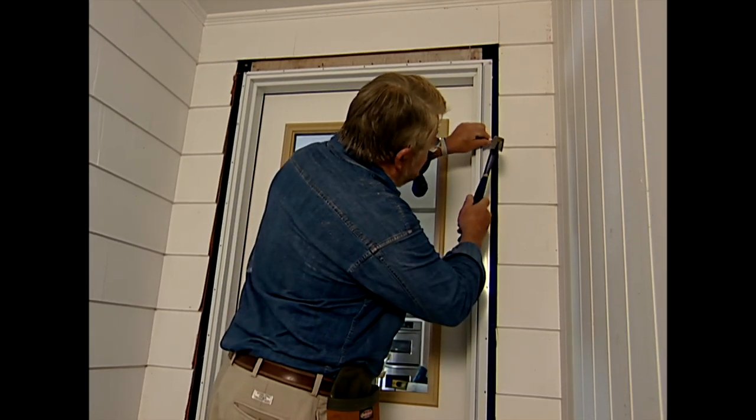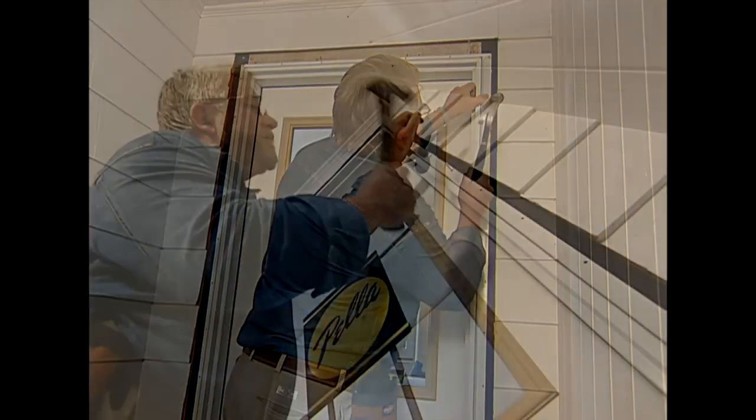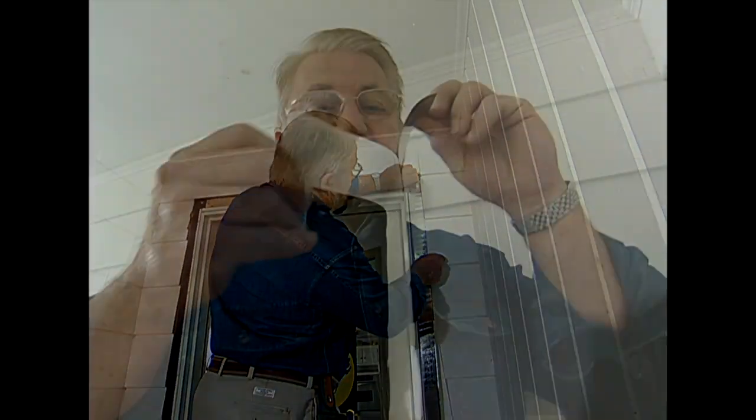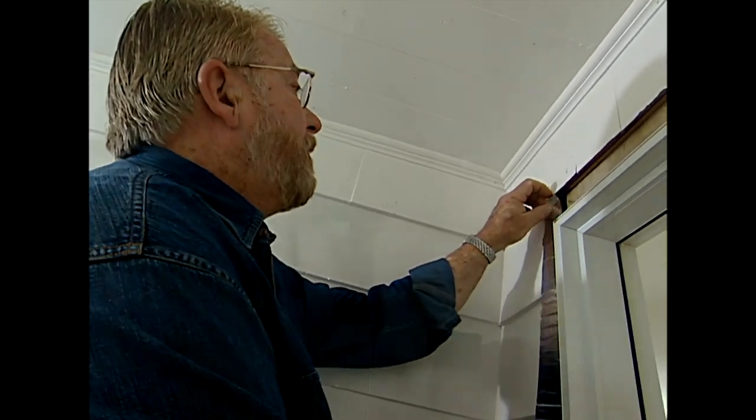I've checked the measurements on the inside — everything was square and plumb, and we've installed our shims. Now I can go ahead and finish nailing off this flange. To further seal the sides of the frame on the exterior, I apply more aluminum tape on top of the nailing flange.